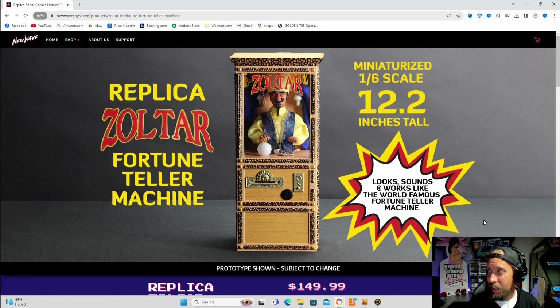Sometimes you gotta wait for these things. I know a lot of people want them quick, but it takes time. It is what it is. But super excited — it looks really cool. It's going to look really cool in the game room.